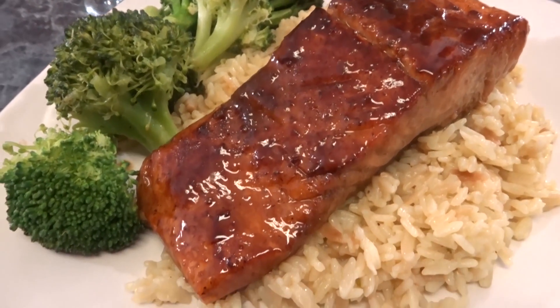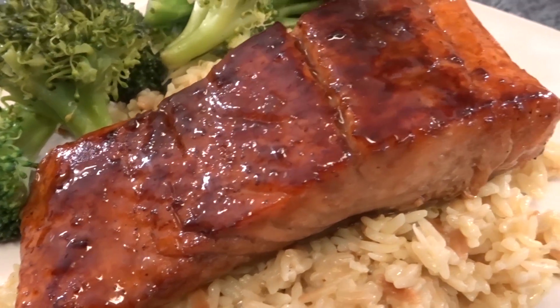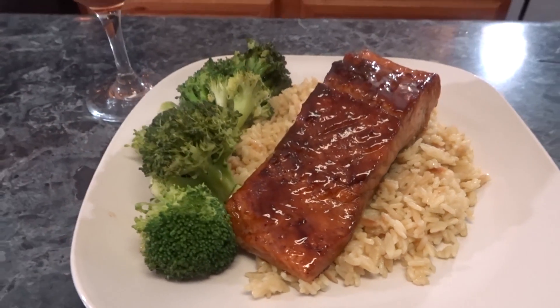Hey y'all, if you want to see how I made this delicious brown sugar bourbon salmon, make sure you stay tuned for the recipe.